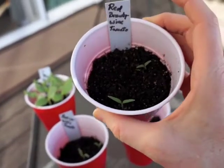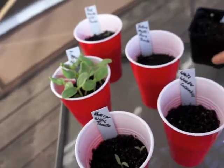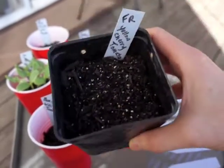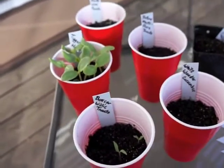The red brandywine tomato - we've got two that have shown themselves, and the yellow cherry tomato has yet to germinate.